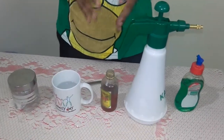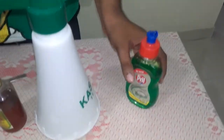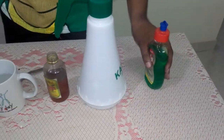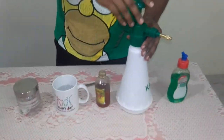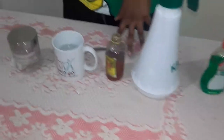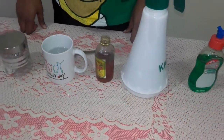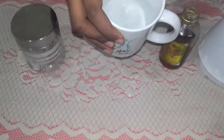Let's look at the ingredients needed to make this pesticide. We have liquid dish soap — we're using dish soap because it is not very chemically rich. We have a sprayer and mixer, which I'll explain how to use. We have neem oil, which you can buy from any medical shop, garden center, or local shop. We also need a cup of lukewarm water and a little bit of baking soda.